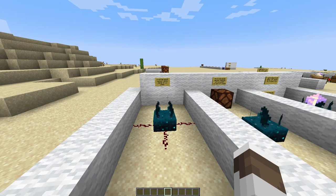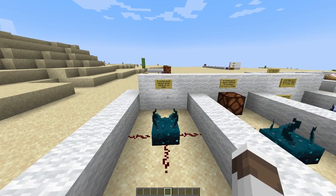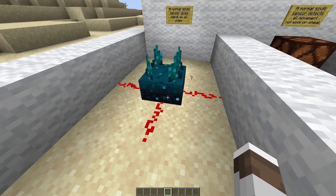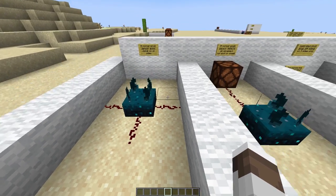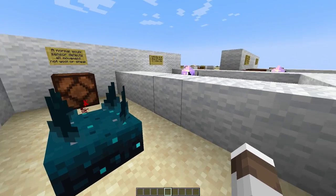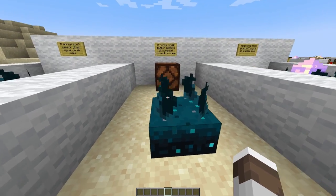Let's start off with a normal skulk sensor. It does give off redstone signals on all sides like this, but those redstone signals are set. It detects all movement around as long as there's not a wall blocking it as an insulator, and as long as you're not sneaking.